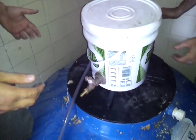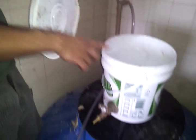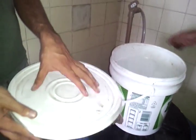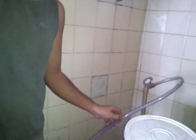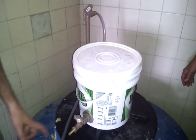Conforme essas bactérias produzem gás, vai criando uma pressão aqui dentro e vai enchendo esse balde — a água é empurrada para dentro desse balde. Quanto mais esse balde estiver cheio, maior a quantidade de gás dentro do sistema. Esse gás vai sair por essa mangueira e pode ser ligado diretamente no fogão. Você mantém essas bactérias colocando restos de comida através desse tubo. Conforme você for pondo os restos de comida aqui, vai aumentando o nível de água e você pode tirar fertilizante daqui de dentro.